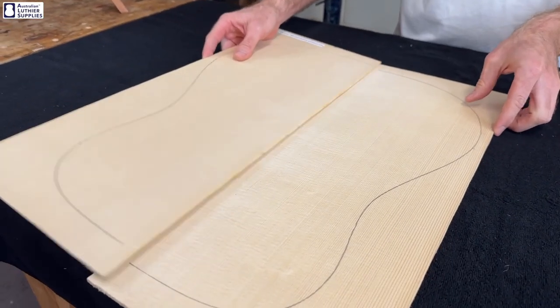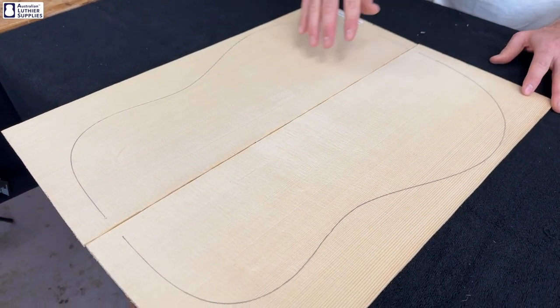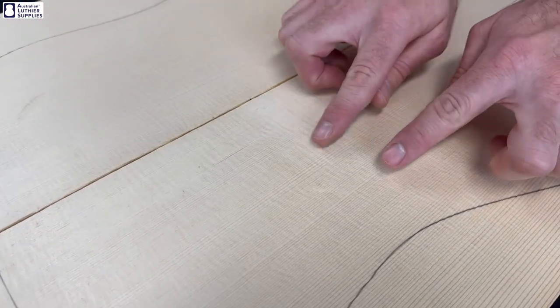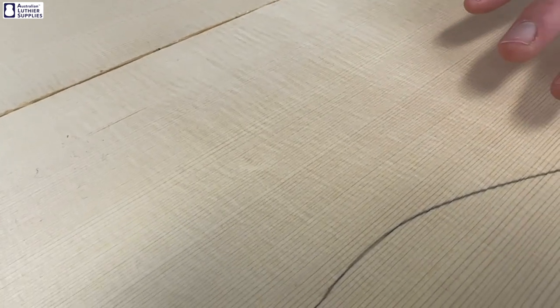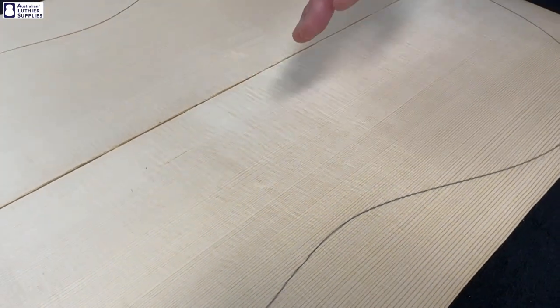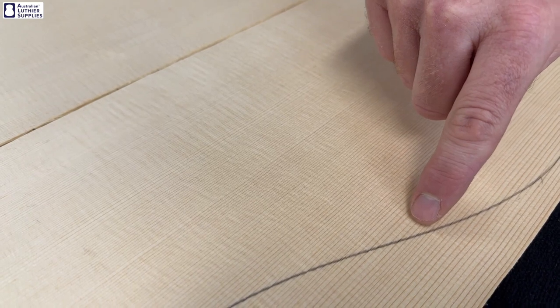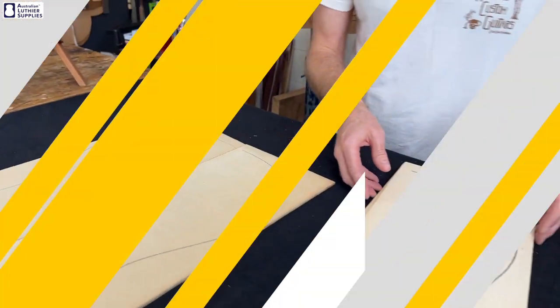Like all of the tops, it starts as two book-matched halves, so you get a symmetrical grain pattern because the two halves are folded open. Master grade has an extremely straight grain running through it and it's evenly spaced, so you can see the growth rings are fairly even right across the piece of wood with hardly any big dark grains. It's also very quarter sawn — that is, the end grain is at 90 degrees to the surface of the timber — which results in these medullary rays, or silking as it's called, which you can see running across the timber. That makes a nice silky looking top.